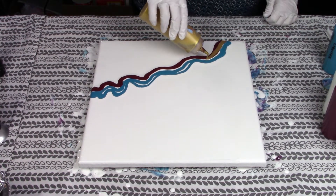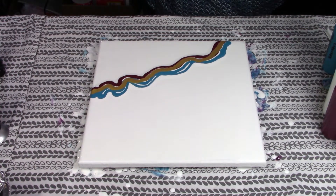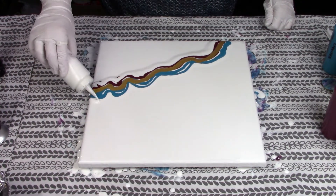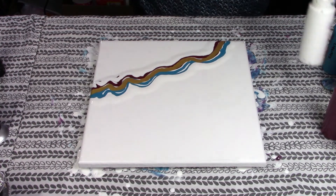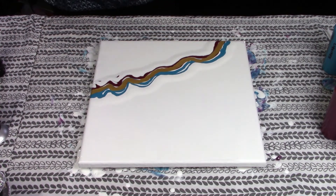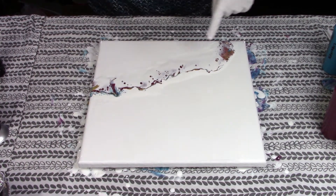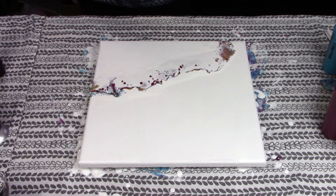I'm only going to add one more color which is gold, right down the middle. Then I'm going to take a little bit of my white that's got a little bit of silicone in it and flood the canvas on both sides of the paint I just poured — that'll help with some cell action. I'll just let that sit for a second or two. I've already got some nice cells happening, that gold is popping out gorgeously. Awesome, now I'm going to give this a blowout.